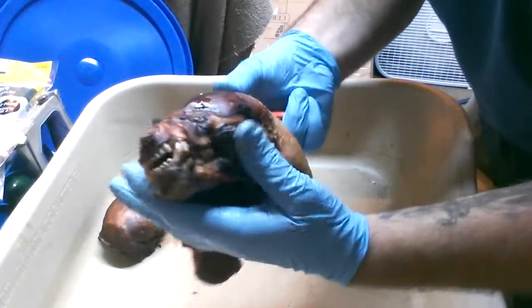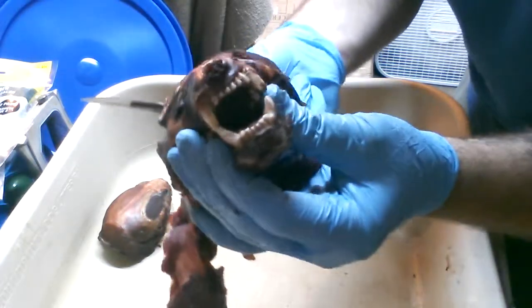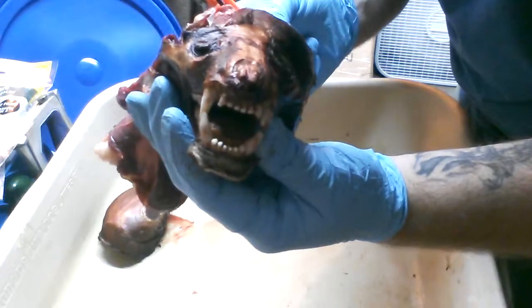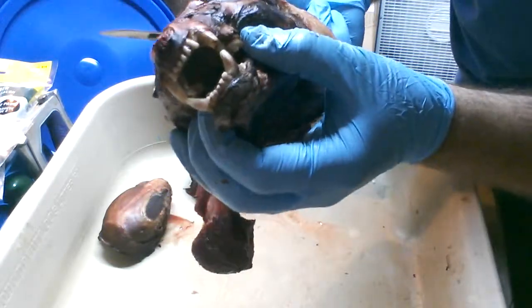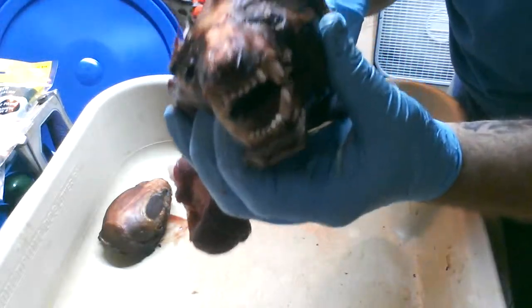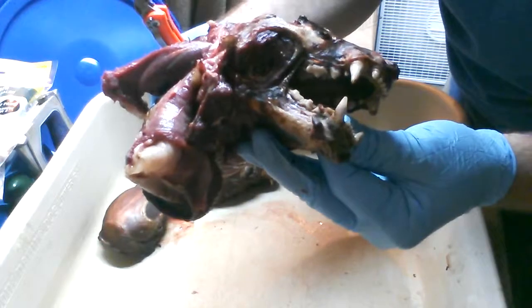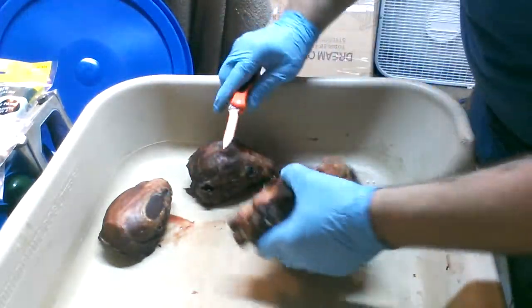Another tip: take a real close look at these teeth and get some pictures of them, because they'll fall out during the maceration process and you're going to have to glue them back in later. You want them in the correct order, so take some pictures and figure out what's what before you start.